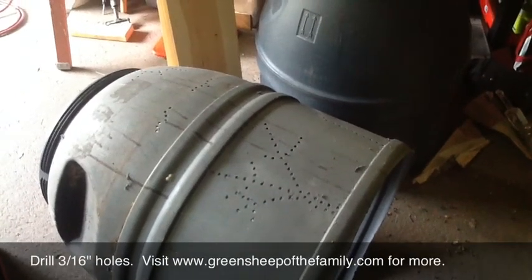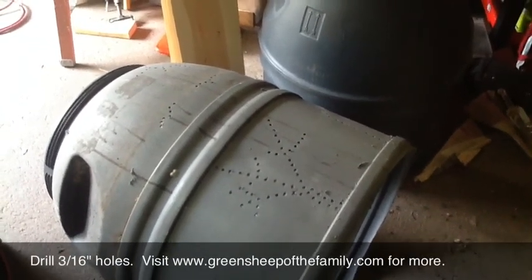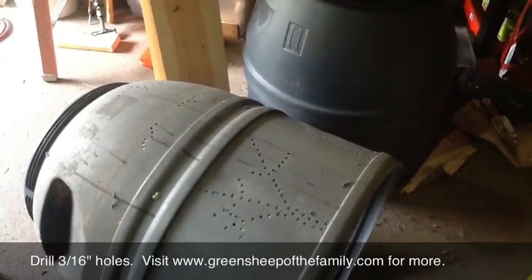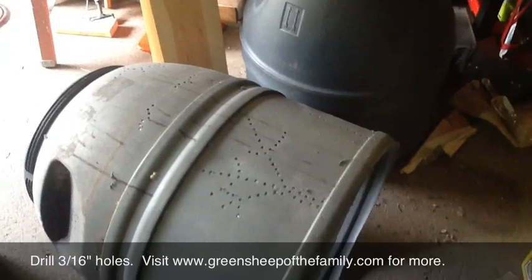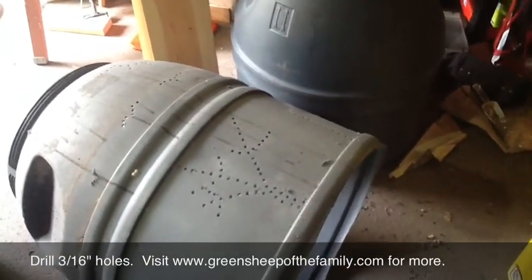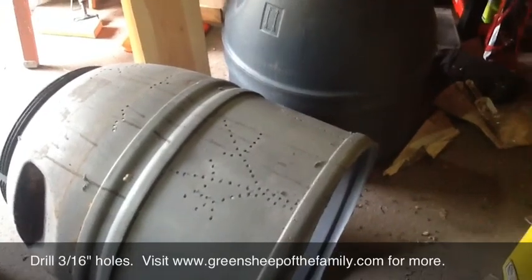Good day, this is EcoDaddy, Green Sheep of the Family, back with another great video. Today we are making a compost bin out of old rain barrels. They had already been cut off, so they have direct contact with the earth, so worms and little buggers can get up in there and help do the composting, while we keep critters out by putting a lid on the top.